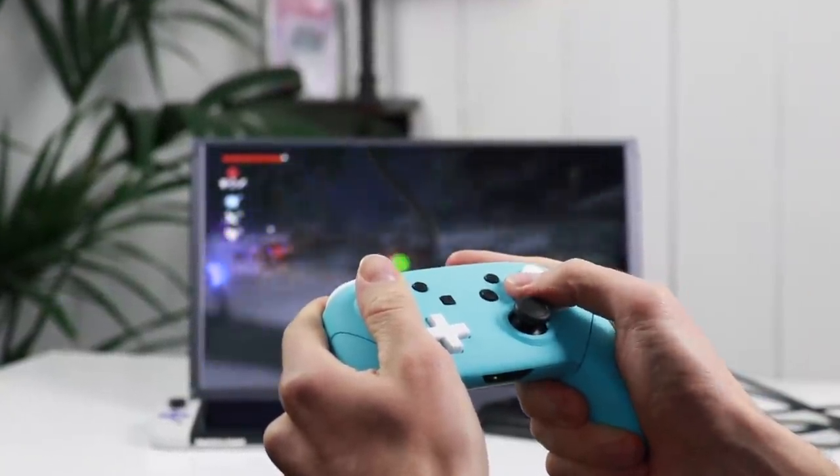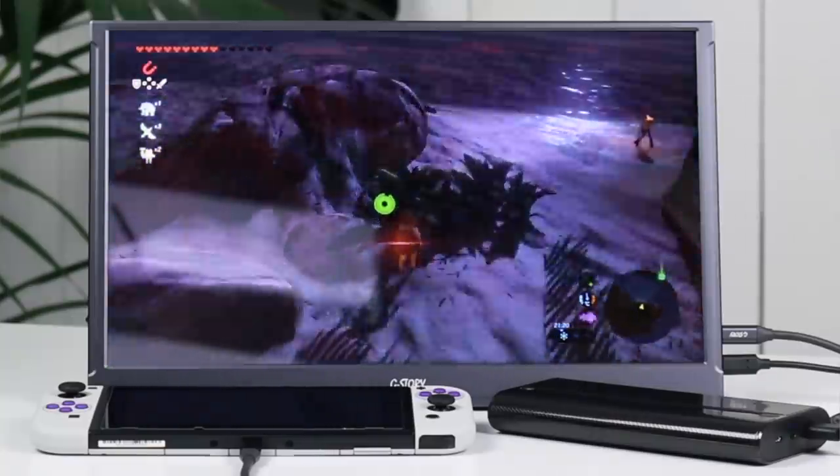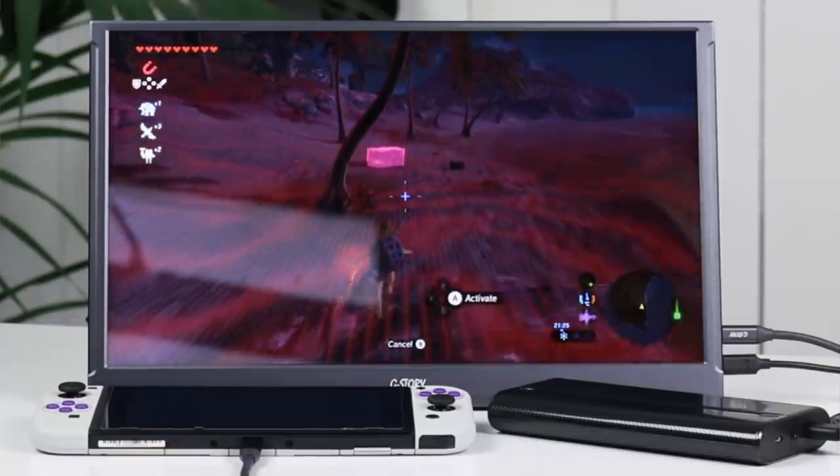Today's video is going to be on something rather different. I've been playing a hell of a lot of Nintendo Switch recently. This company reached out to me — this is a sponsored video — and they asked me to do a review on their portable gaming monitor.